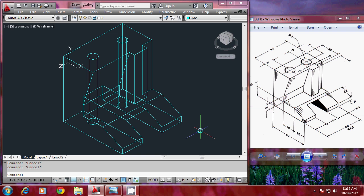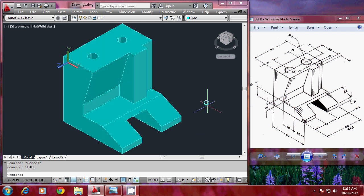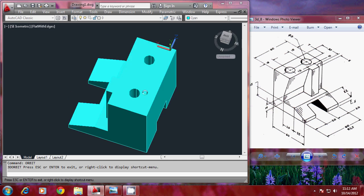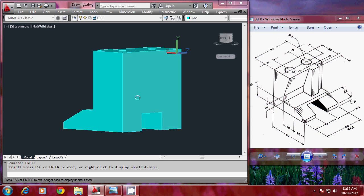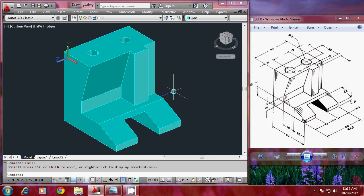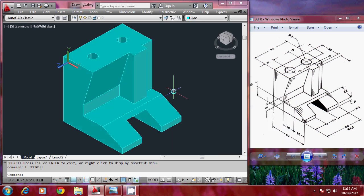You can give hide or shade to get a shaded representation of what you have done. You can also orbit from various angles to get a better understanding of the model. You can see that the hole is a through hole and the slot is a through slot. You have got the required model in the required view. This completes the problem. Thank you.